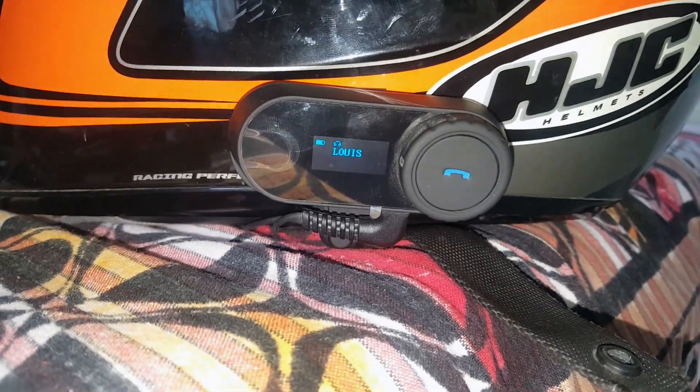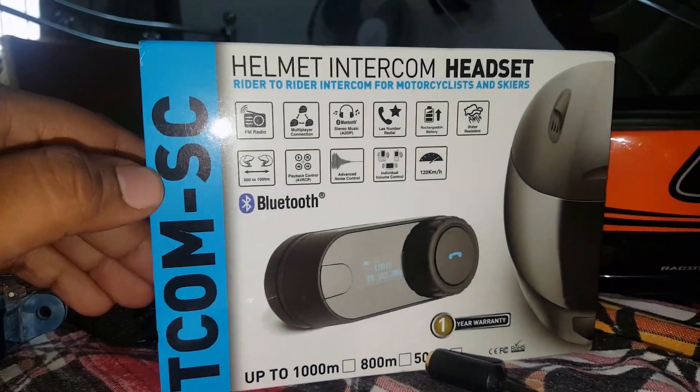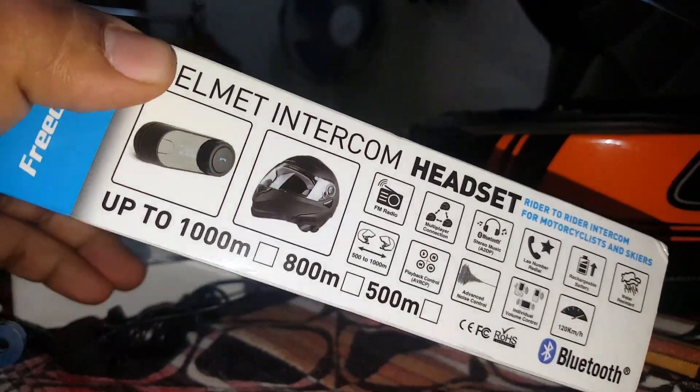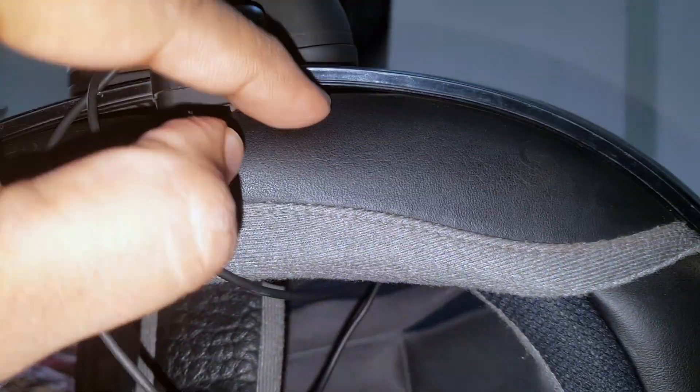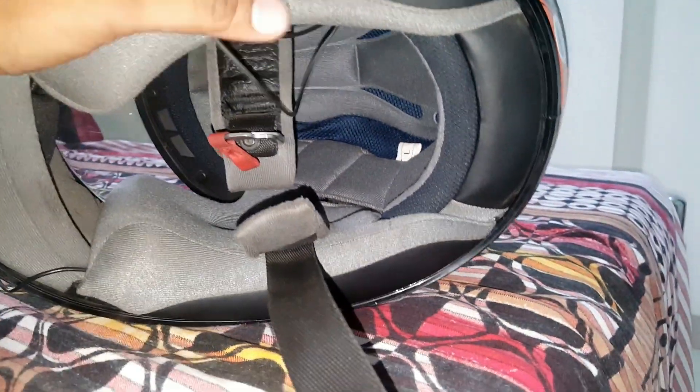This intercom has a longer range compared to the orange-brand intercoms that most people are buying. So this is better than those. I may or may not make a review of it. It is very easy to install — just a screw fits into a portion inside and you tighten it, and it mounts on top. It's not a very difficult thing.